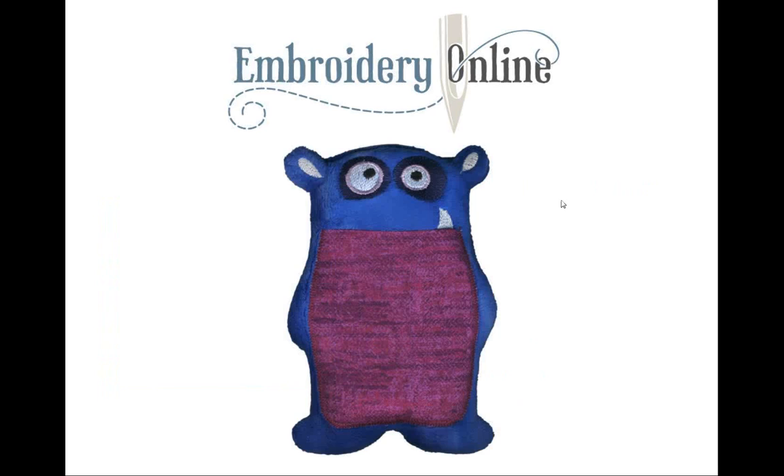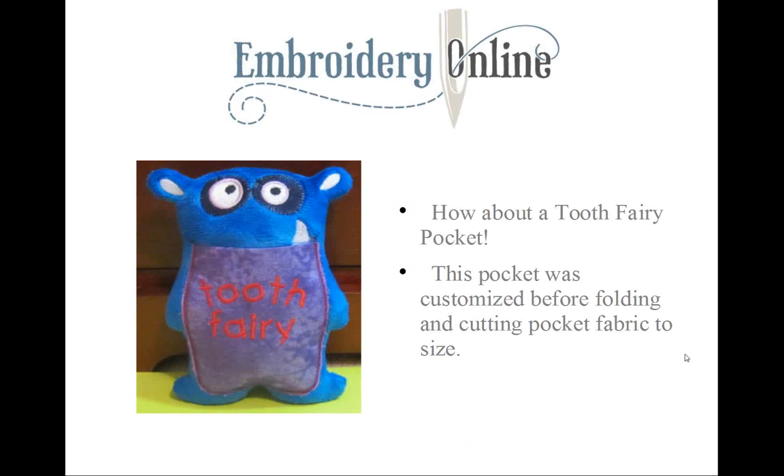Here's your finished minky monster with a pocket — isn't he lovable? Let's see what we can put in his hiding spot. How about a tooth for the tooth fairy? I customized the pocket fabric before putting it on by embroidering it using built-in fonts from my machine. I cut the fabric a little larger to center it perfectly, and you could even add a name to personalize it.